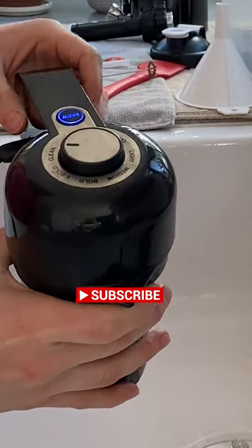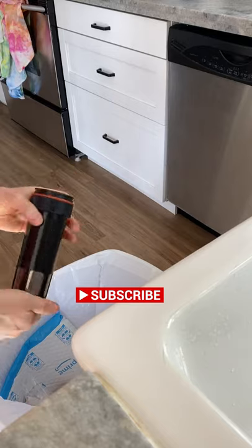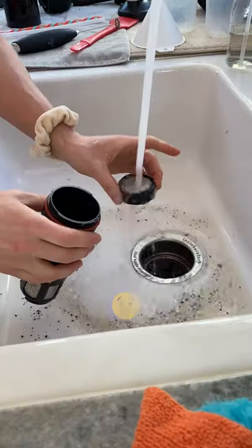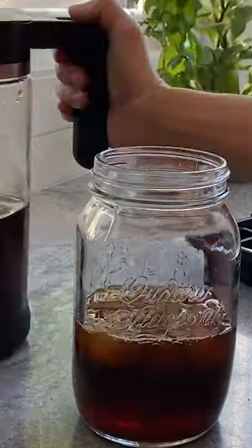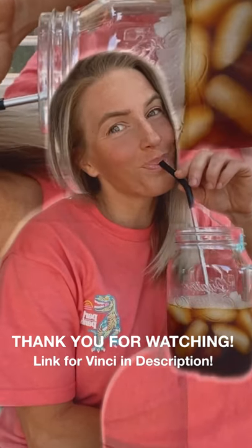Cleanup is easy: press clean to circulate fresh water, empty the core, and rinse. Set aside to air dry and it's ready for your next brewing experience. Thanks so much for watching — please subscribe for more. The link is in the description if you'd like to purchase one.